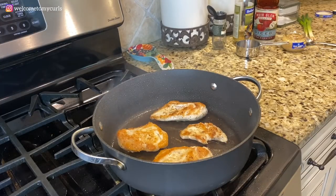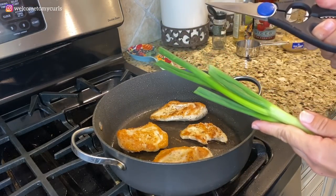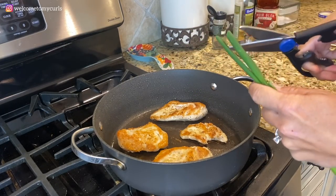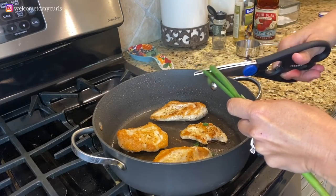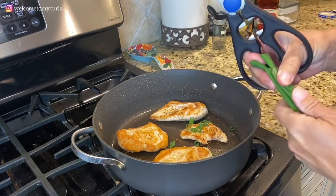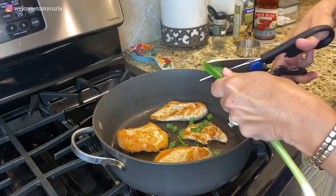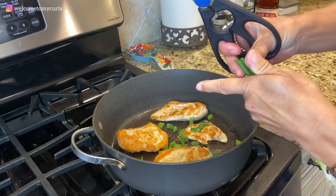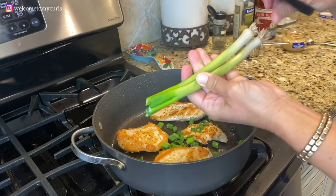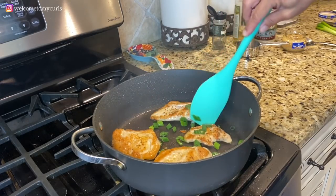We're going to leave it just like that — and here's the fun part. I'm going to take my green onions and a pair of kitchen shears. I'm not going to mess up a cutting board just to cut green onions. I'm going to cut some green onions right into the skillet — it just makes it so much easier this way. I'm only going to cut about half of my onion at this point, keeping the ends for later. I'm going to let my onions cook for about 30 seconds.